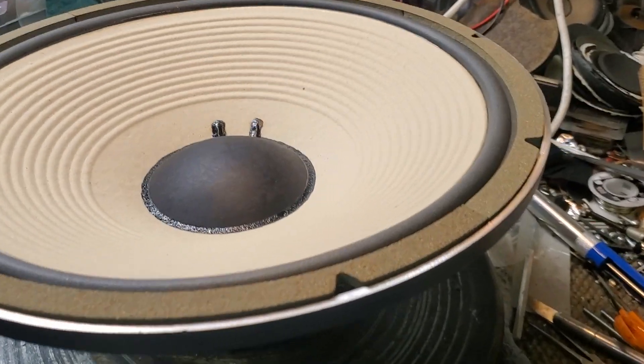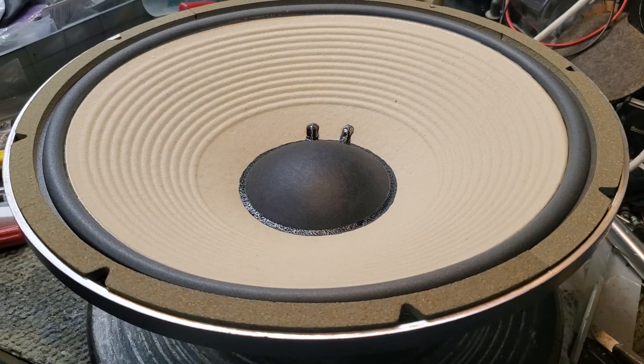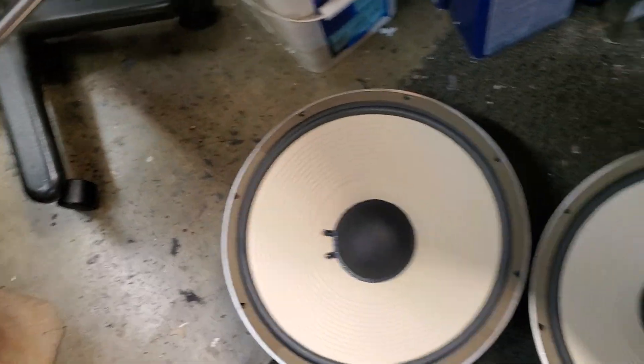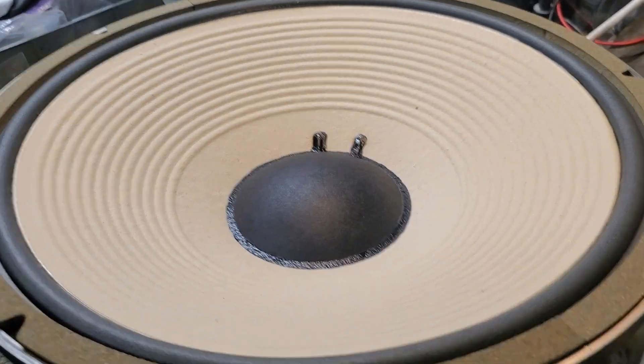Greetings. I've got a quad of what I'm calling a 2230. They're JBL speakers — there are four of them. A quad of what I call a 2230 plus.